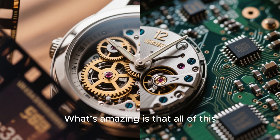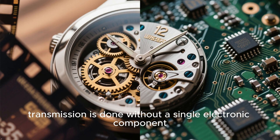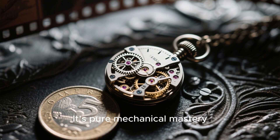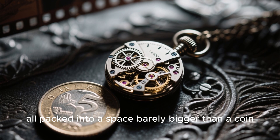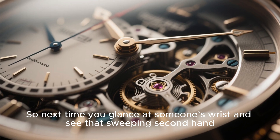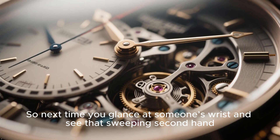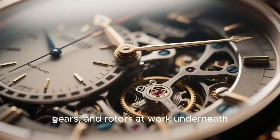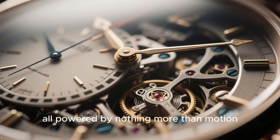What's amazing is that all of this — energy storage, regulation, transmission — is done without a single electronic component. It's pure mechanical mastery, all packed into a space barely bigger than a coin. So next time you glance at someone's wrist and see that sweeping second hand, know there's a symphony of springs, gears, and rotors at work underneath, all powered by nothing more than motion.